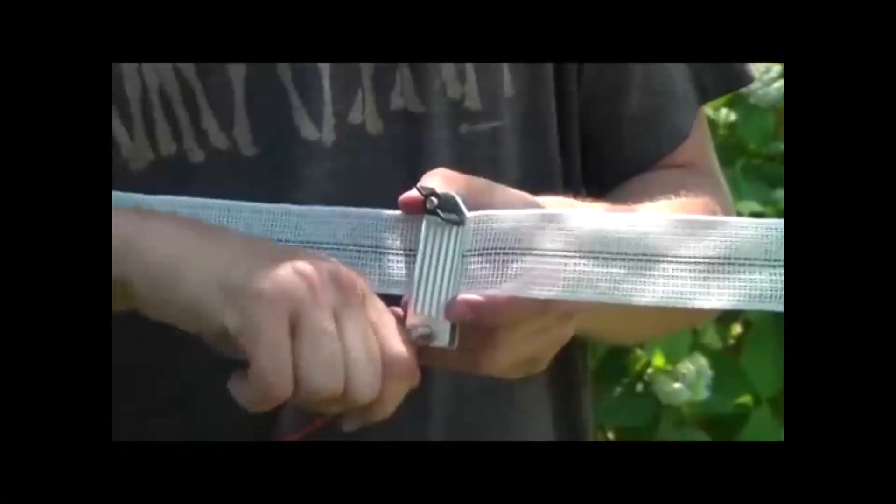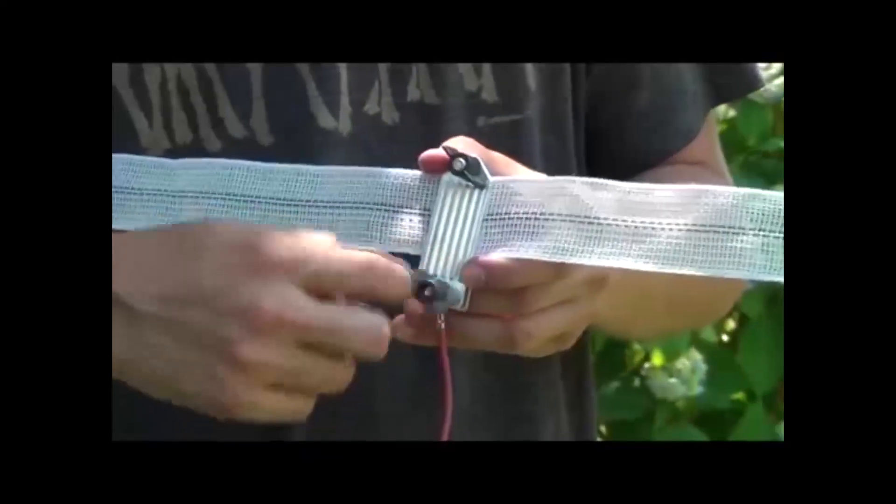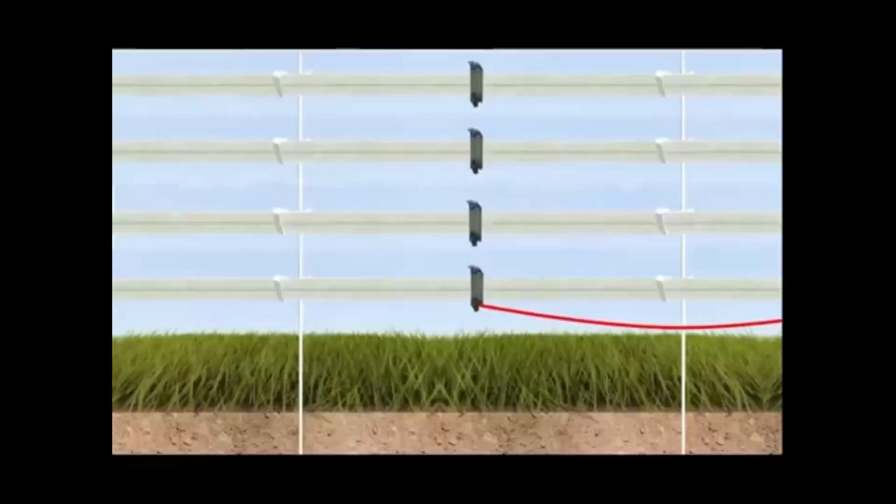If you are using poly rope or poly tape, then you will need a clamp to attach the wire to it properly. Once attached, we need to spread the charge between all runs of conductor.